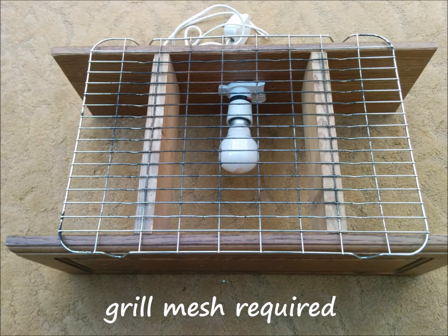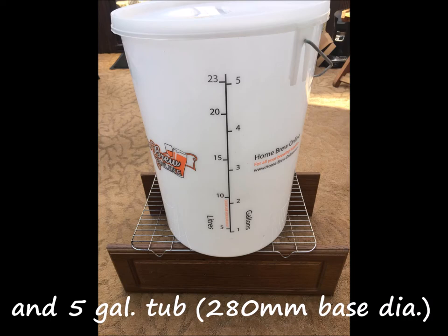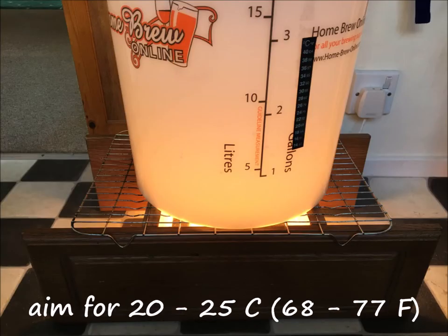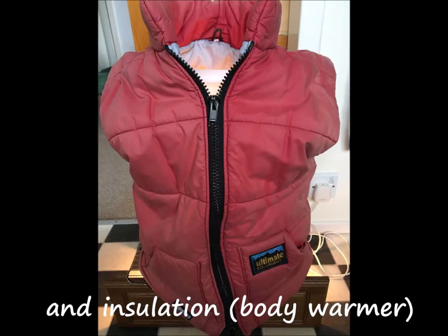You'll need a grill mesh because we're going to have two one-gallon demijohns as well, and a five-gallon tub. The heat is on — the temperature is best between 20 and 25 degrees. So you'll need a thermometer, and insulation — a body warmer works.